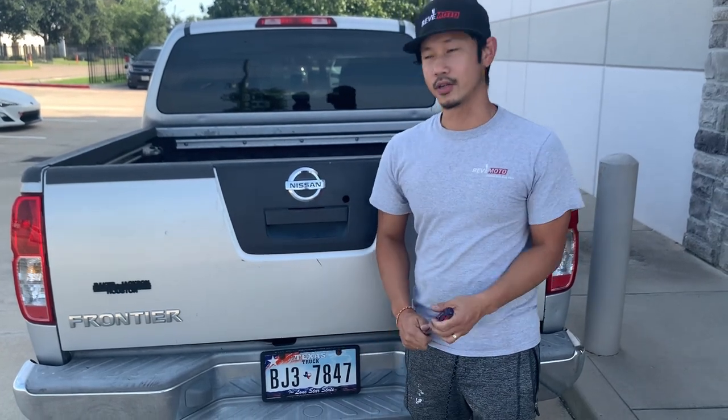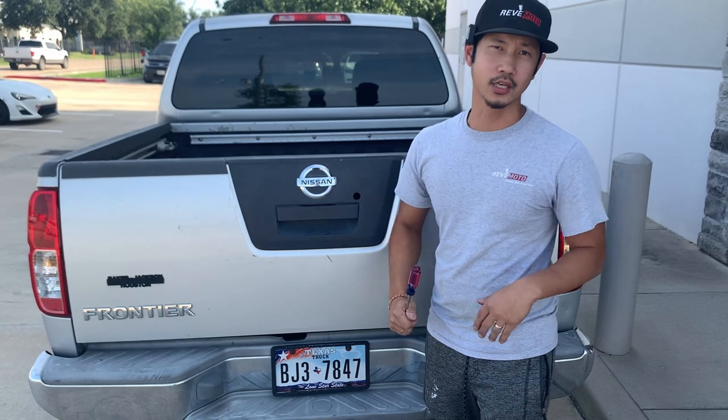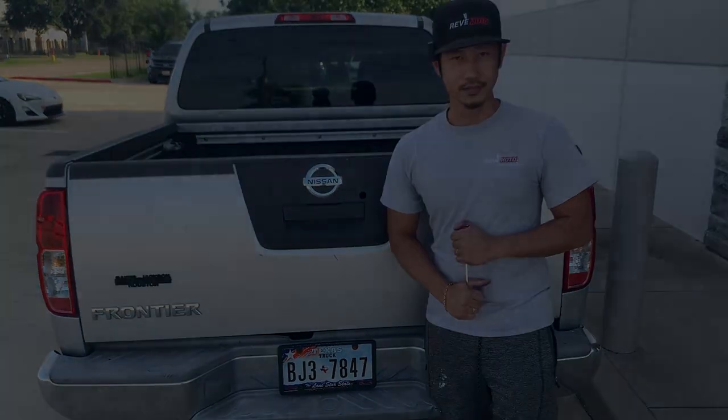All right guys, that's how you remove and install a 2005 Nissan Frontier tailgate. It also works on a lot of other trucks, so thank you guys for watching.